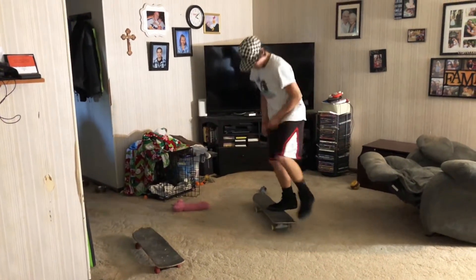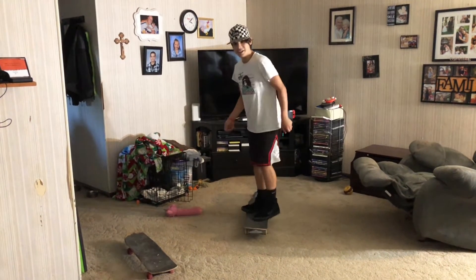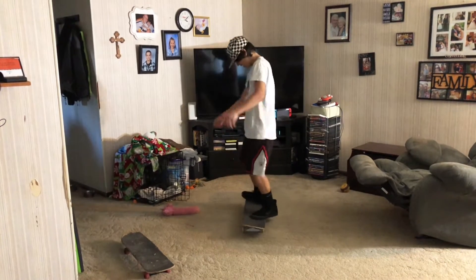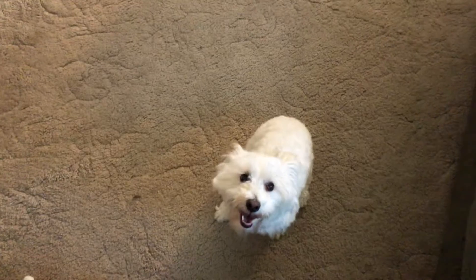Bella, don't be jumping at my phone trying to fight it. I know she wants me to sit back down and pet her. Nobody likes you Bella — just kidding! Look at her, she's jumping off. We love you Bella, you're so silly.